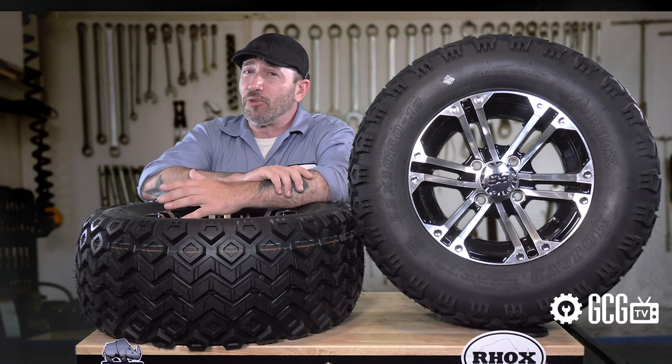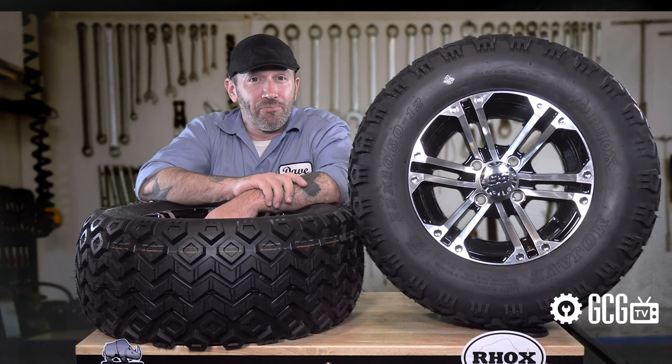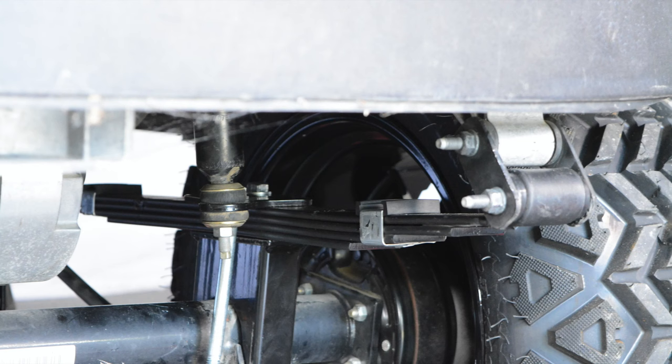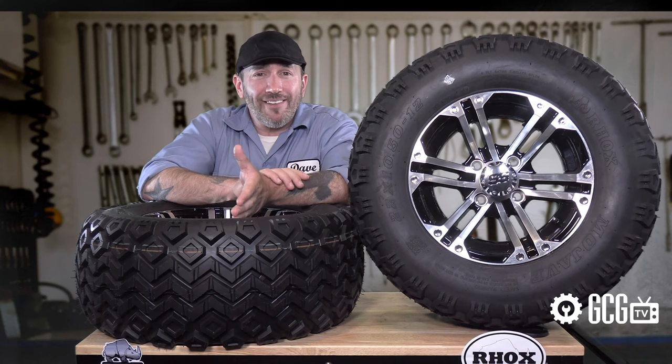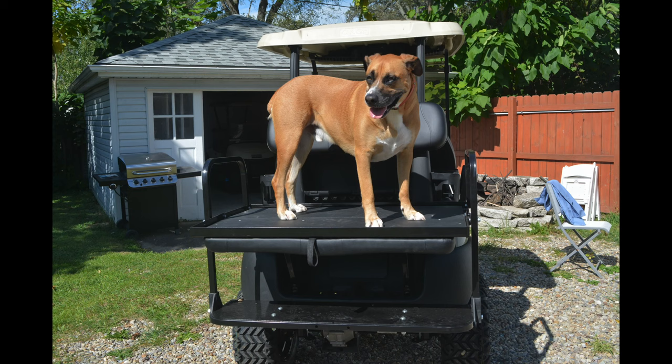If you decide on a lift kit for larger tires, your Club Car tire clearance increases to 20-inch tires with a 3-inch lift kit, 22-inch tires with a 4-inch lift kit, or 23-inch tires with a 5- or 6-inch lift kit. While performing that installation, the shocks and leaf springs will be moved, so it's a great time to consider replacing them to support a lift kit — especially if they have wear, tear, or play in them, or if you have a rear seat, cargo box, or a heavy-duty application for the cart.